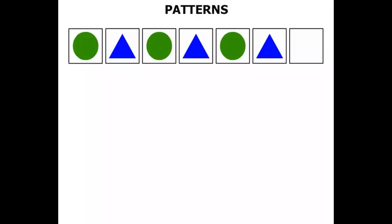In this lesson we do some work on patterns. The first pattern we've got has some circles and triangles. The very last square you can see is blank. We need to fill that in.